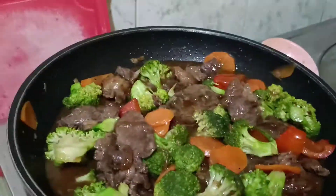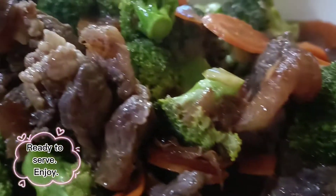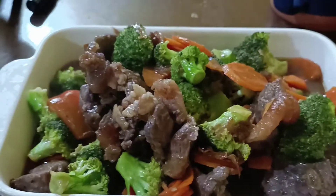Add fried onion. Ready to serve — enjoy!